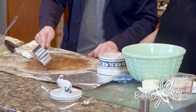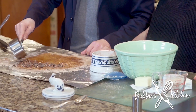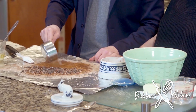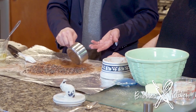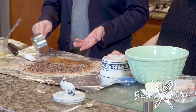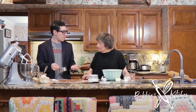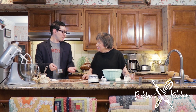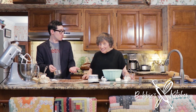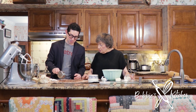We were talking about rugelach — rugelach is an Ashkenazi pastry. Rugelach is actually the plural; the singular is rugelach. These are Yiddish words, but they come from the Polish word 'rog,' which means horn. So these are going to end up being little horn-shaped pastries. I'm going to show you how to cut them and roll them.